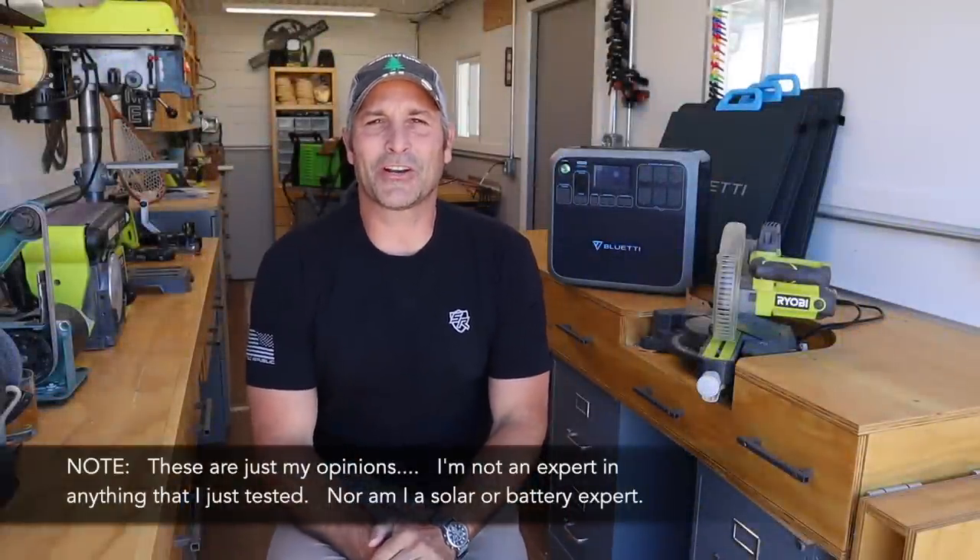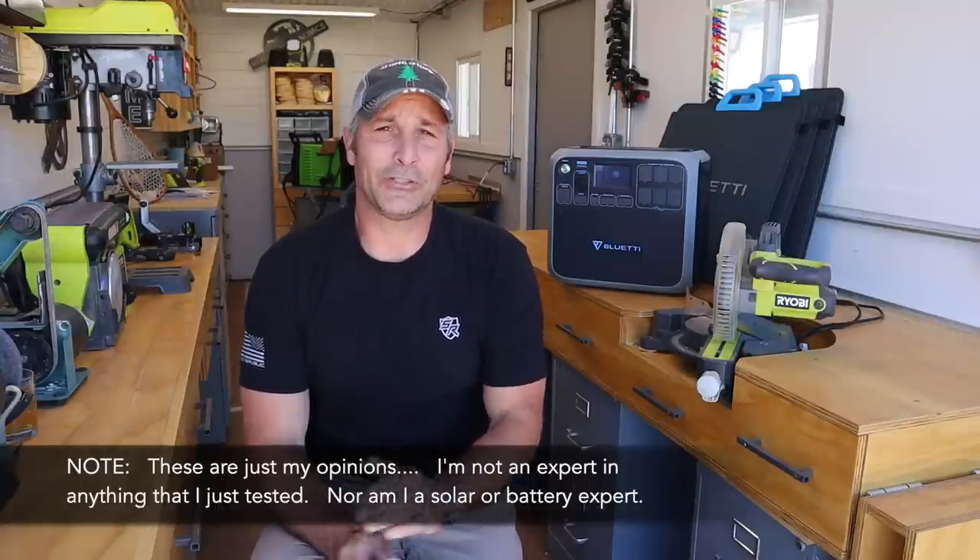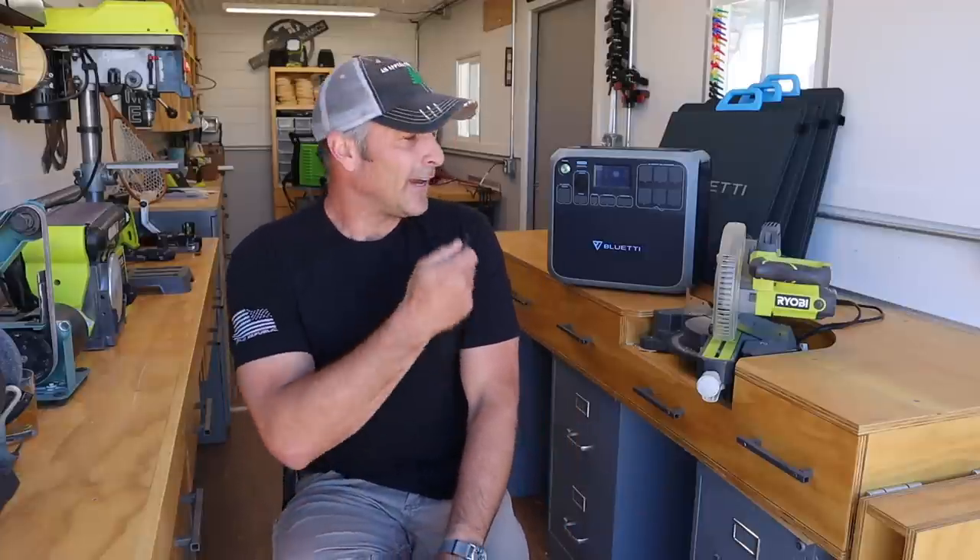That pretty much concludes the testing. What are my thoughts? Well, as is the answer for many things in life, it highly depends on your personal situation. Number one, for a person who has medical needs at home — perhaps an oxygen generator running a couple of liters — it would really behoove them to have that generator going even during a small power outage. Or for someone with asthma needing a nebulizer, I think this is an invaluable thing to have in your house.